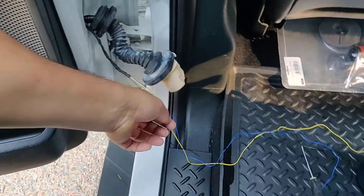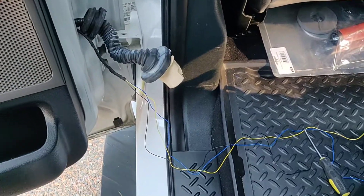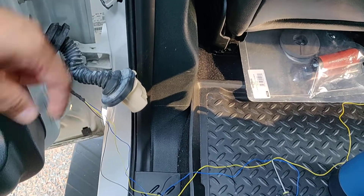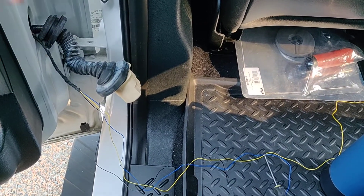Pretty dummy proof on the ground as well — black to black. And if you look at the pin out for the front mirror, I'm pretty sure it's going to match the same coming through the door as the convenience one as well.